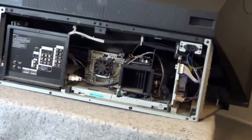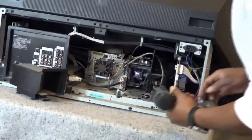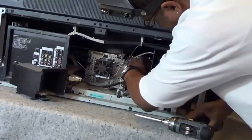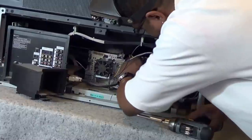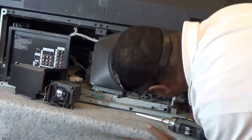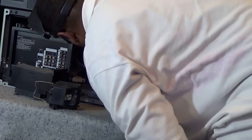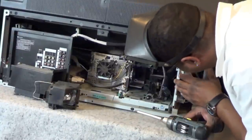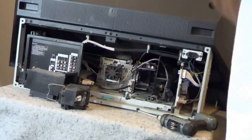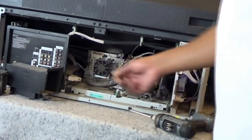The fan for the actual lamp is what we want to check. We're going to have to pull this lamp out of here. The lamp fan for this one is actually in the back, so what we're going to do is remove the entire light engine by taking out these two bolts and screws right here.